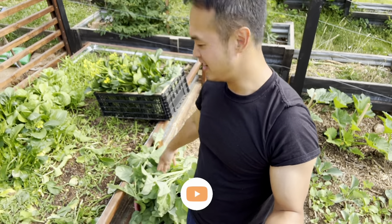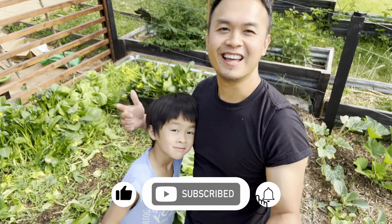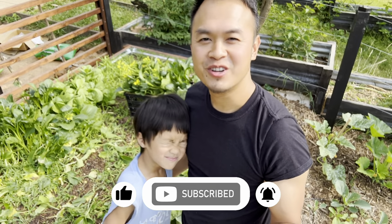Alright, so we finished filling up that basket and there's the whole barrel right here. If you guys enjoyed this video, make sure to hit the like and the subscribe button, and I will see you guys on the next video.